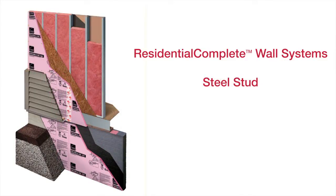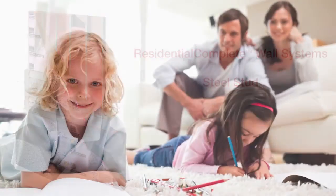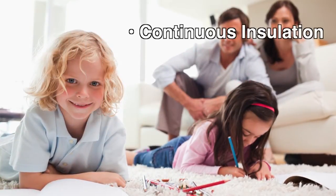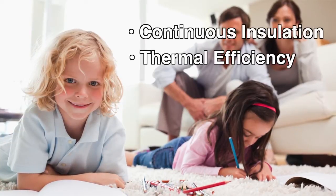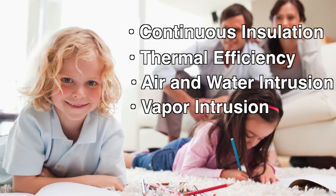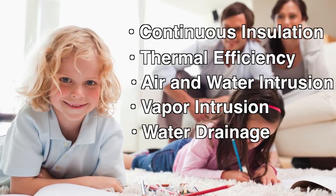With Residential Complete Wall Systems, all of your critical wall system performance qualities are covered, including continuous insulation, thermal efficiency, air and water intrusion, vapor intrusion, and water drainage.